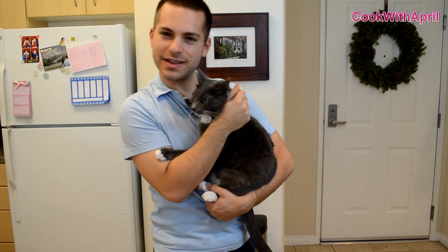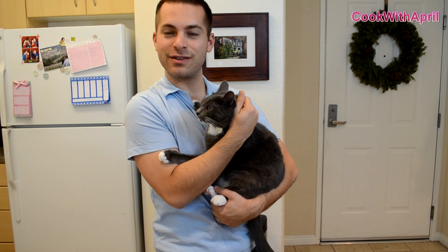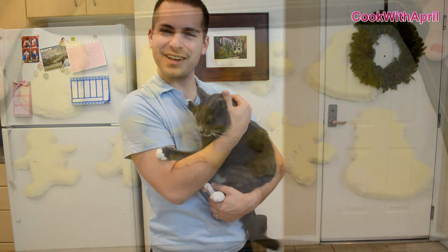Hey guys, I've got Charlie here right now. He just enjoyed some yummy kitty cat treats made by my wife April. Thank you guys so much for watching, and please subscribe. I'm sure that if you made these treats for your cats, they will love them. Thanks again for watching. Bye!